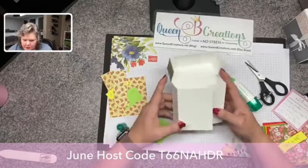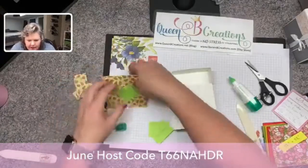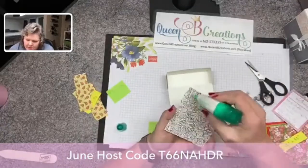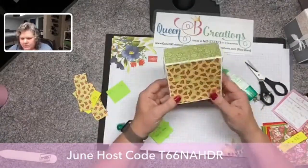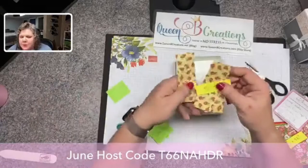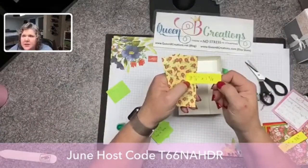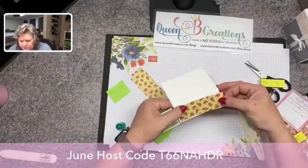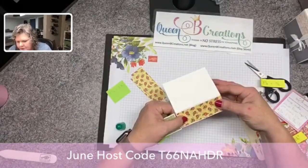Now I'm gonna decorate the bottom. For the back it's three and seven-eighths by three and seven-eighths, and then I have three pieces that are three and seven-eighths by one and three-eighths — so those three are all the same size.